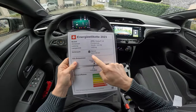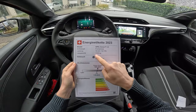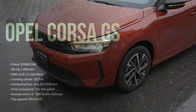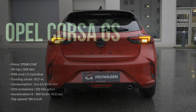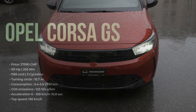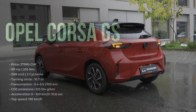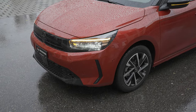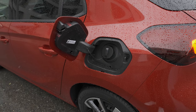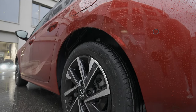The claimed consumption is around 5.6 liters — we'll test that. It emits 126 grams of CO2 and weighs 1,325 kilograms. It has a 1.2-liter petrol engine, three cylinders inline, front-wheel drive, 101 horsepower, 205 Newton-meters of torque, 309 liters of trunk space, and an 8-speed automatic transmission. Top speed is 192 km/h, 0 to 100 in 10.8 seconds, tank capacity 44 liters, and a turning circle of 10.7 meters.